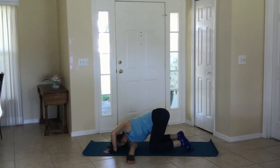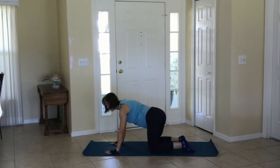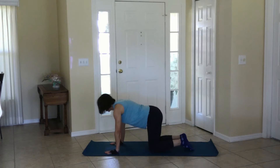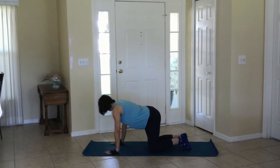Coming to neutral and shifting left to right, swinging the glutes toward the shoulder, moving to your back.